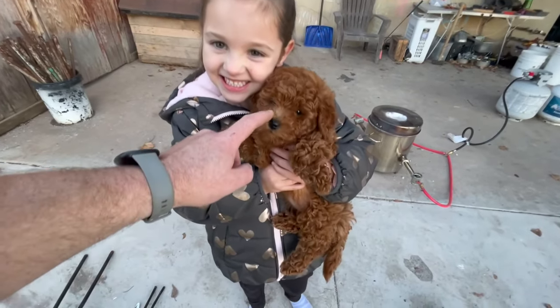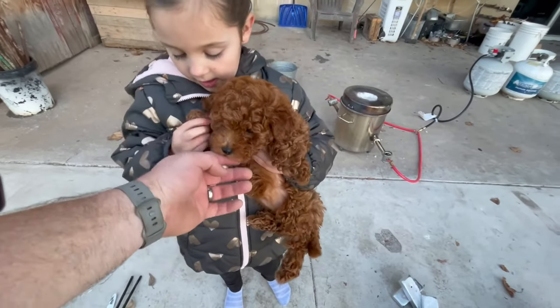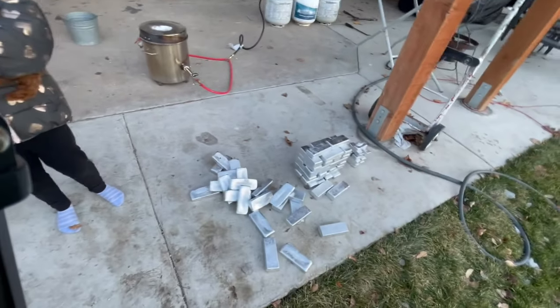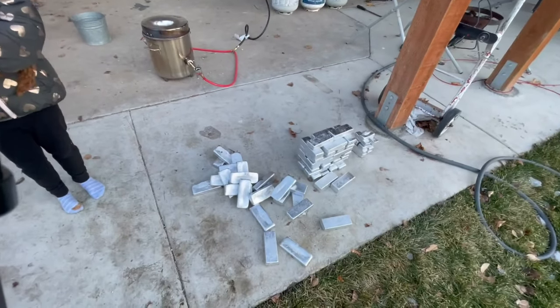Alright, we had some visitors come out to say hi — hi Avery, hi Millie. Oh, are you gonna fall? Oh my goodness. Cute little fun stuff. Alright, there's our pile — we played Jenga with that one. You'll see it on one of the shorts.